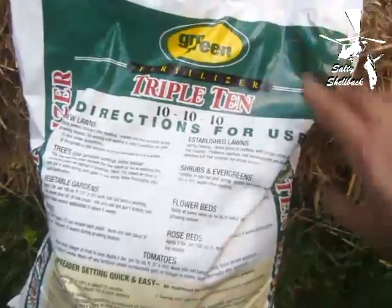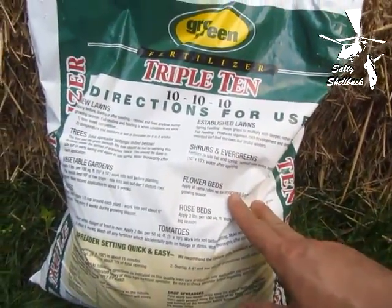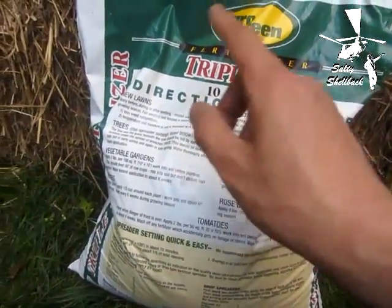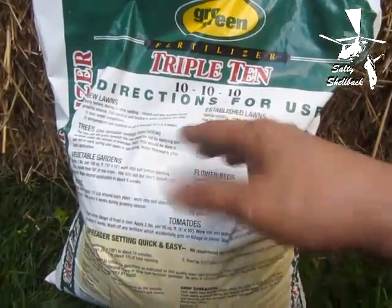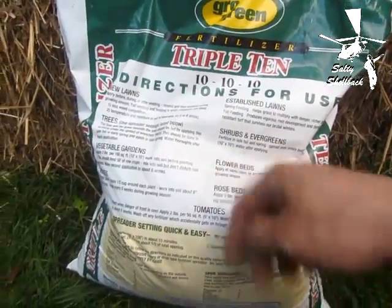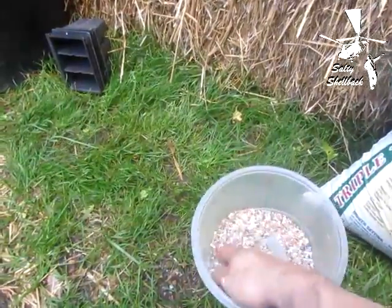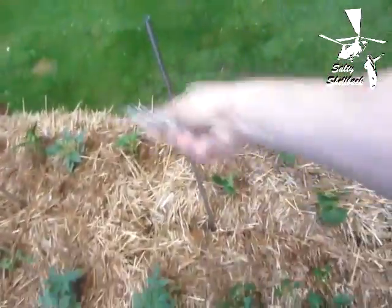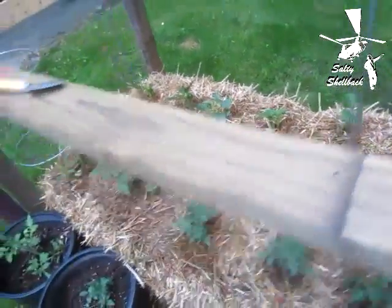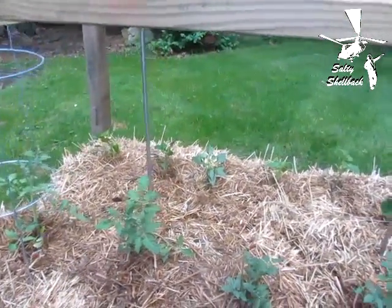This fertilizer I'm using I picked up for about 10 to 12 bucks at Walmart. It's a 10-10-10 mix — I don't know the exact breakdown, but it was probably the least expensive bag. I just put a handful into a little container and sprinkle it out like feeding chickens, then I'll douse it down in a minute.